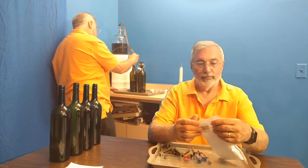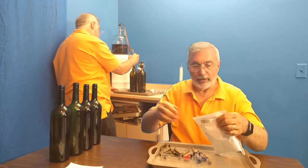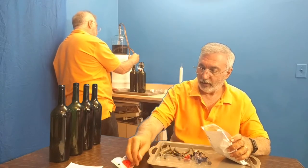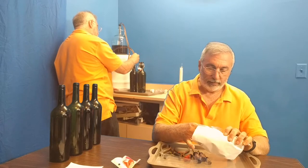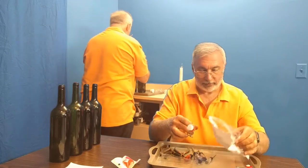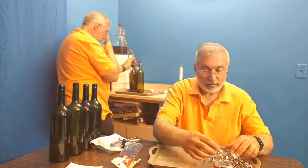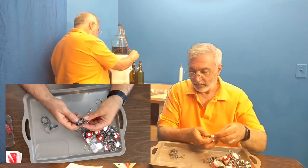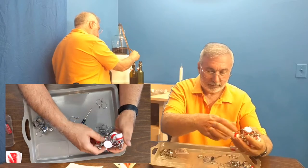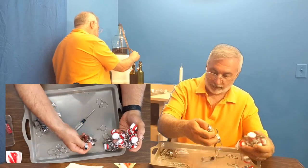I haven't opened the package yet, so let me tear that off. It looks like there are some spare gaskets, and each of these is a swing-top closure. There are also these collars that go in the bottle, nuts and bolts, and these other pieces. I'll have to figure out how they all go together.